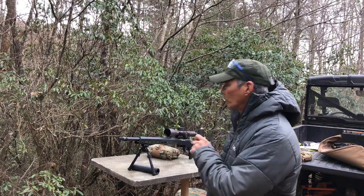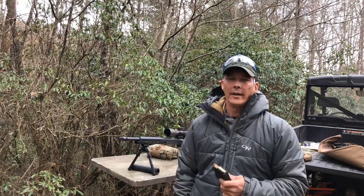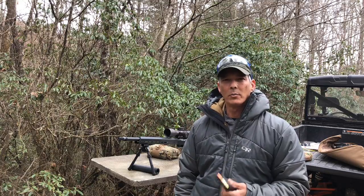Hey guys, welcome back to the X-Ring. On today's episode, we've been doing some video chats talking about hand loading. I know I had a really good load, but I think it was a little hotter than what I really needed and I don't want to burn the barrel out too prematurely. So I've stepped the load back and worked on jumping it to the lands and grooves, and I've backed that off a little bit.